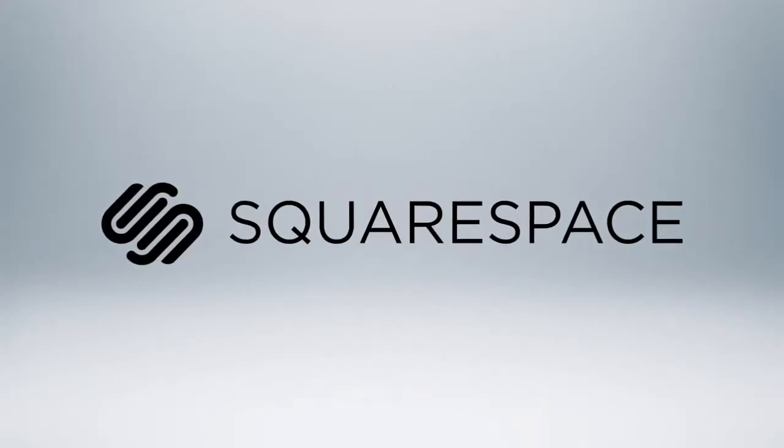Today's video is made possible by Squarespace. What's going on tech fans? It's me, Elric, here on Tech of Tomorrow.